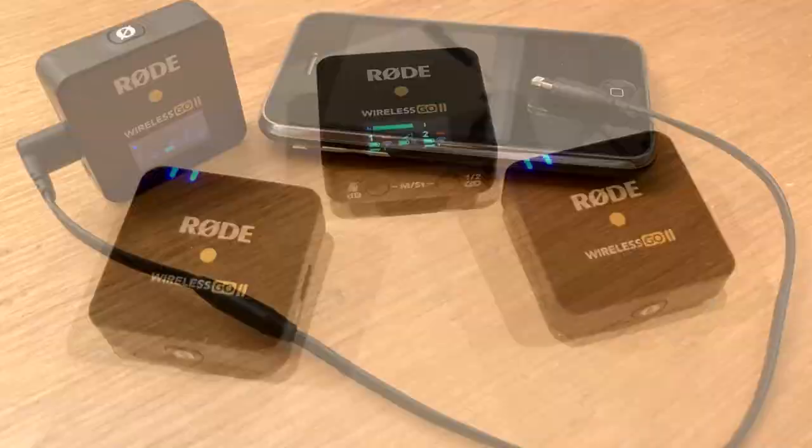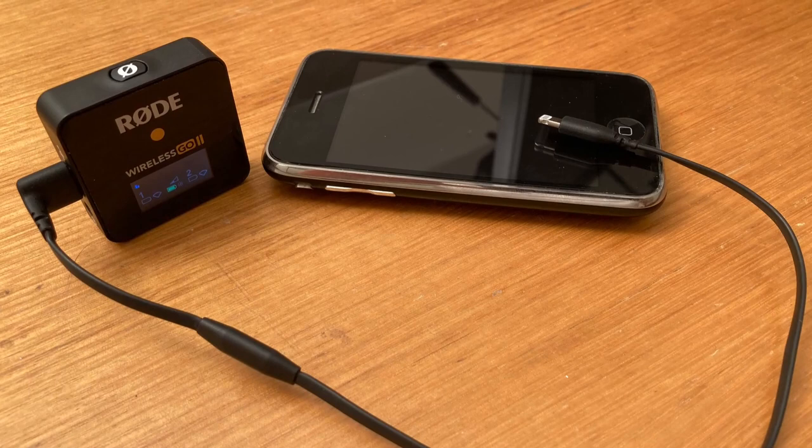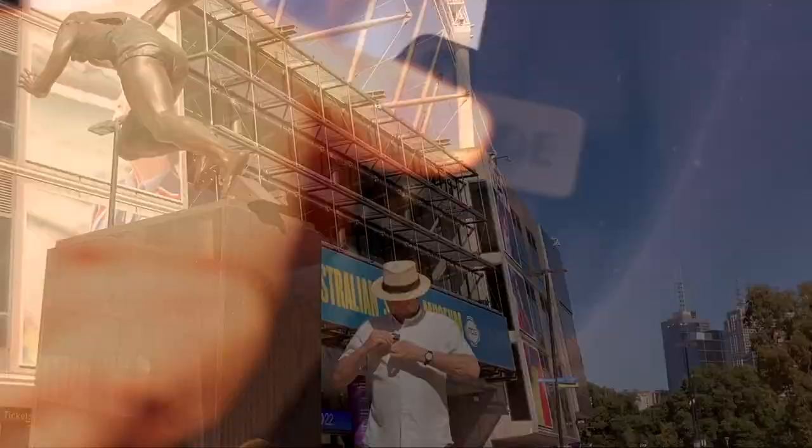Rode supply most of the cables needed for your different devices, but you may need to purchase an additional Rode cable or two depending on the variety of devices you have. You then simply plug the receiver into the device you want to use — like your smartphone, DSLR camera, or laptop — clip the transmitter on and you're ready to start recording.